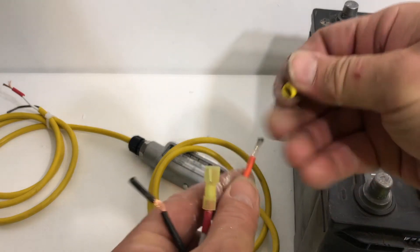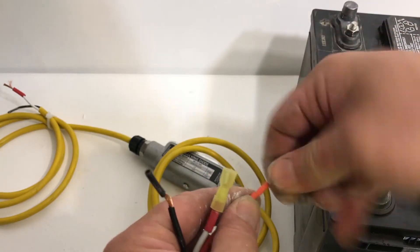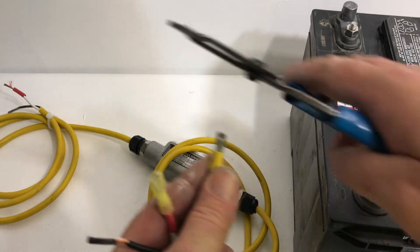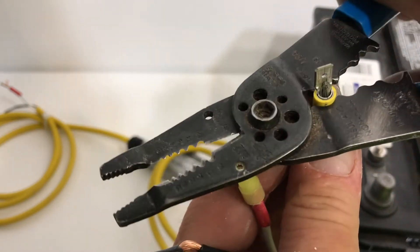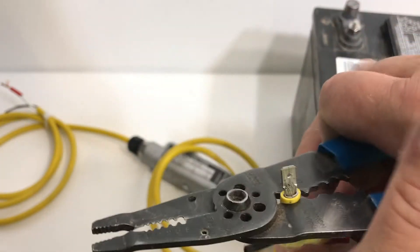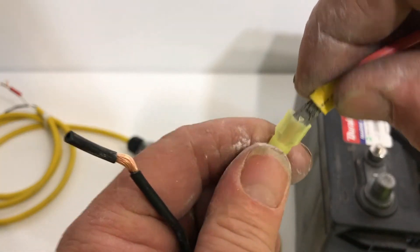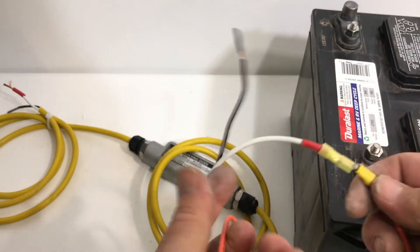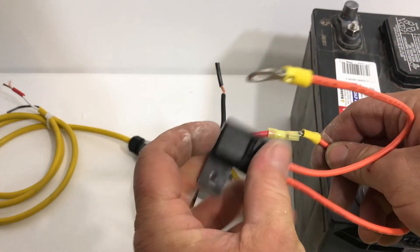For the other side of the fuse, this will go into this terminal — the male and the female here. So I'm going to crimp that a little hard, then do the pull test. Now you connect the male into the female. Now you have the diode output going positive, going into the fuse right here — the 25 amp fuse.